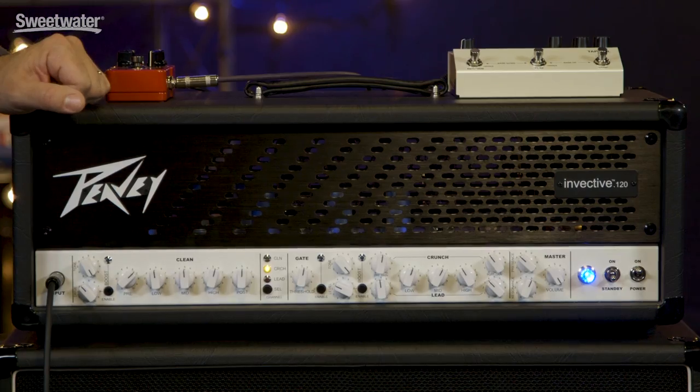Now let's check out the high gain tones that are available from channel 3. We have a ton of gain on tap here. Whether you're playing metal sounds or you just want a more singing liquid lead tone, you can get it out of channel 3.